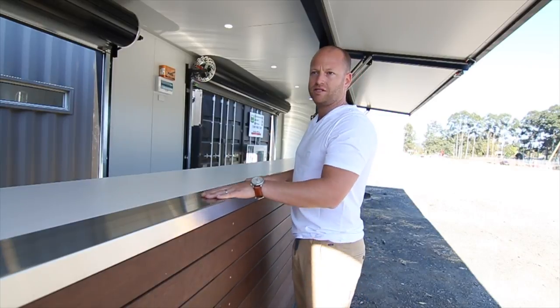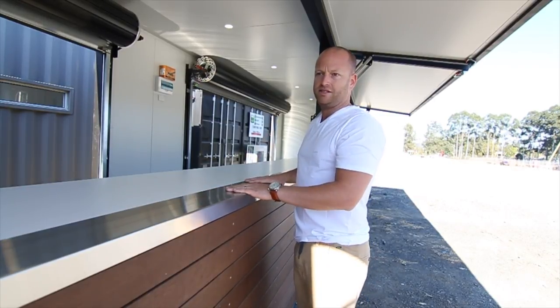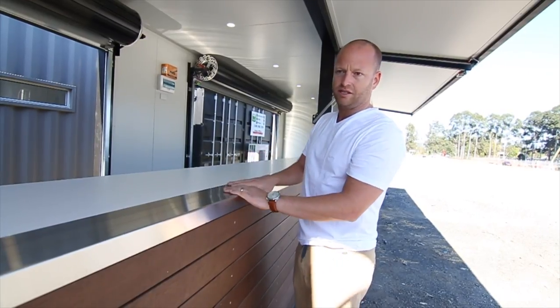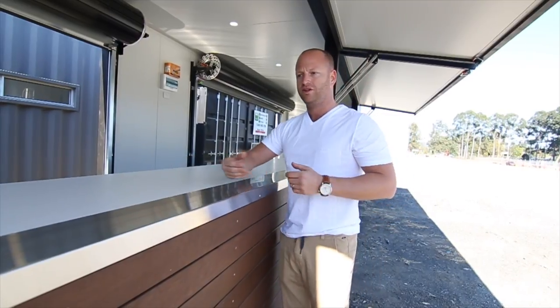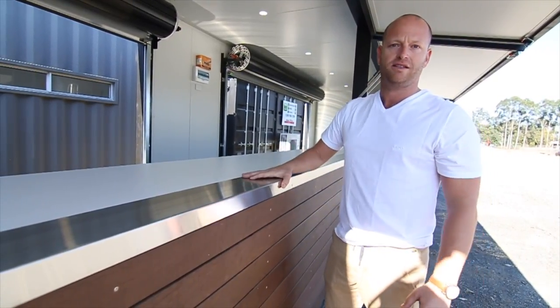Our competitors priced a steel frame for the openings on these, but we know that does not last — the paint scratches off and so on. So what we've done is put a rolled stainless steel trim on top here. They're going to be serving thousands of people on their big events, so it's going to last.